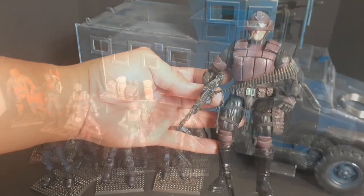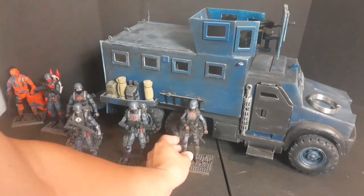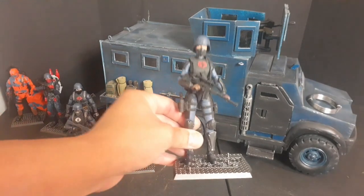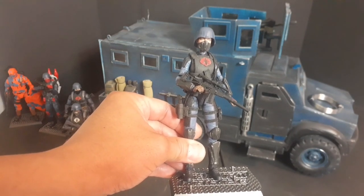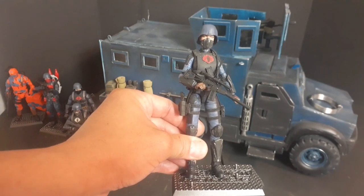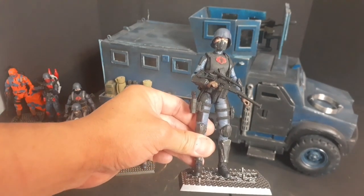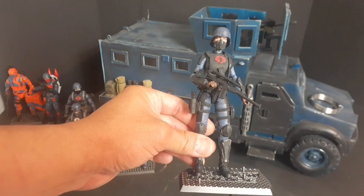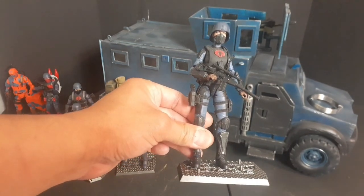The head sculpt is from Marvel Legends Hydro-Man. Next up is my Cobra female trooper. The base is Marvel Legends Black Widow — the white version. I dyed her blue. Her head sculpt is Silks. She is armed with a Russian VSS rifle.